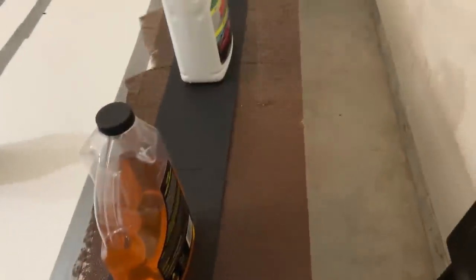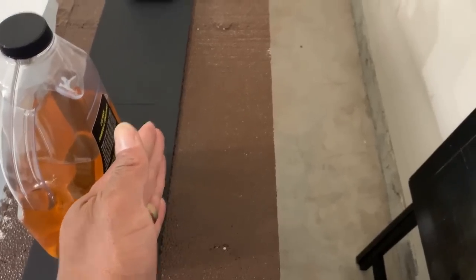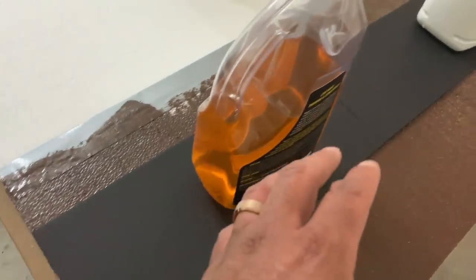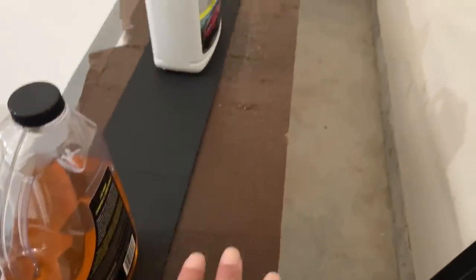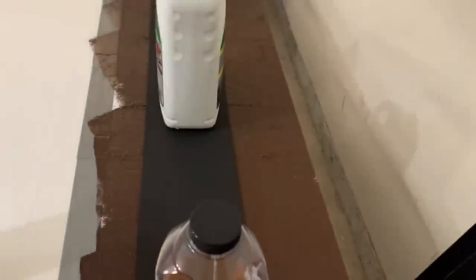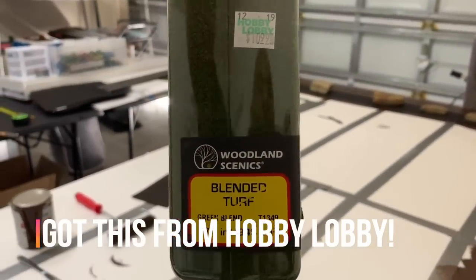I went ahead and painted from the blacktop road all the way to the end of the foam. What I'm going to do while this paint is still drying is go ahead and use some Woodland Scenics blended turf.